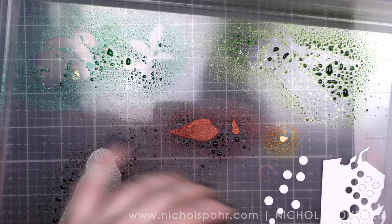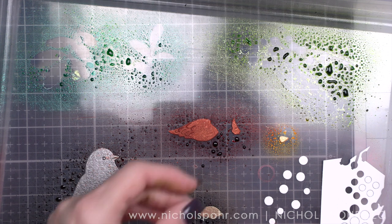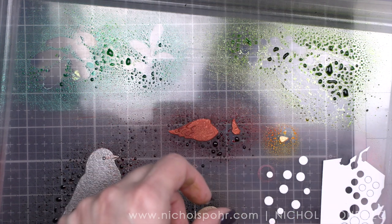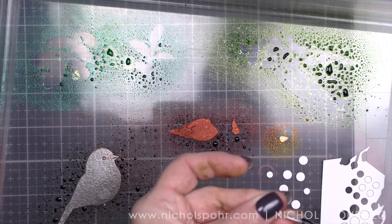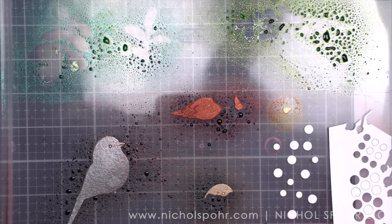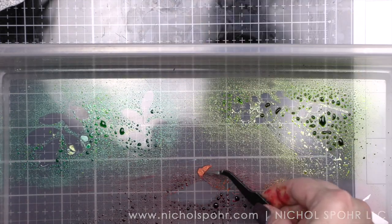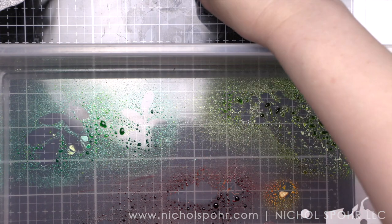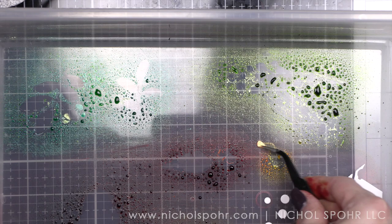My preferred method of drying for anything with the distress mica stains is to let it air dry — I ended up letting mine air dry for about an hour. When I came back after a little break, I noticed I had forgotten to color a few pieces, so there will be a few additional things that require some spray. We're doing the easiest way of coloring, which is just spraying the color right on.